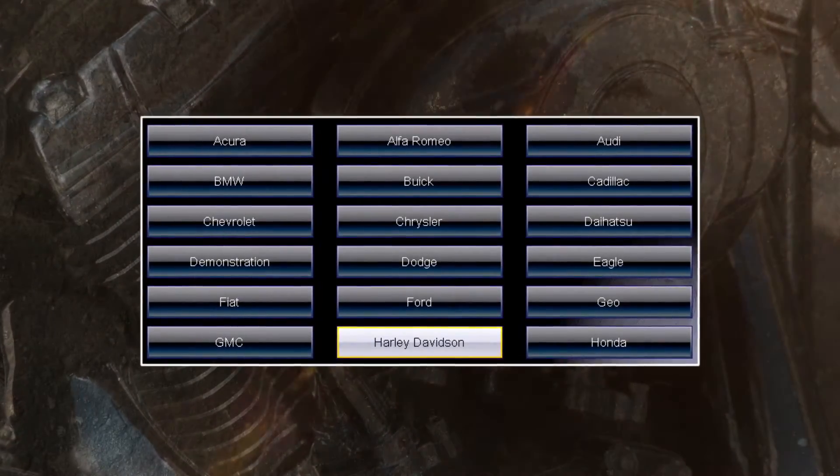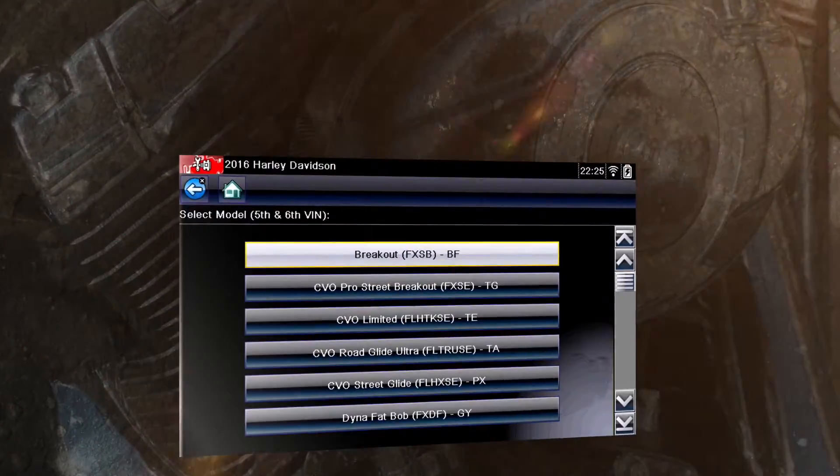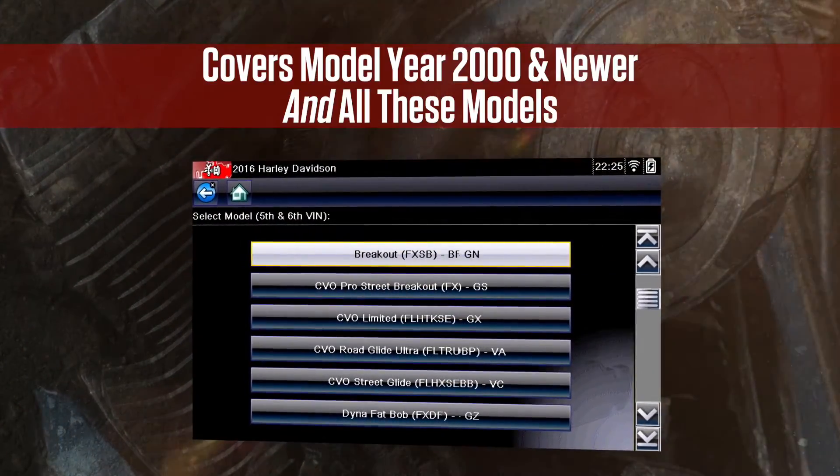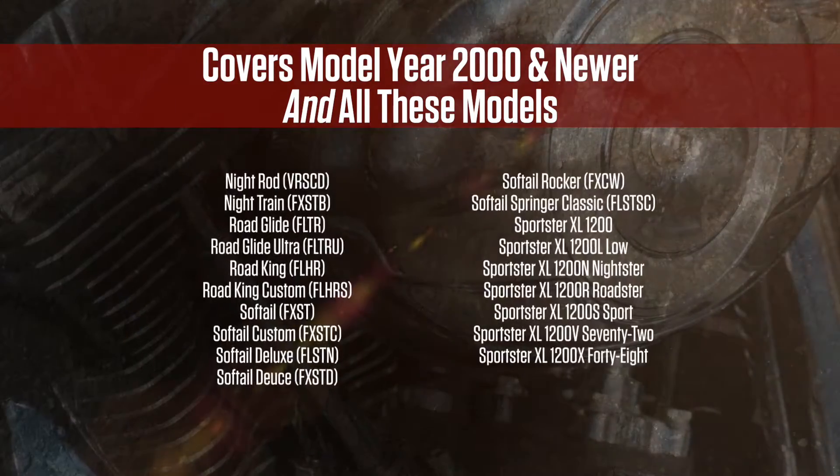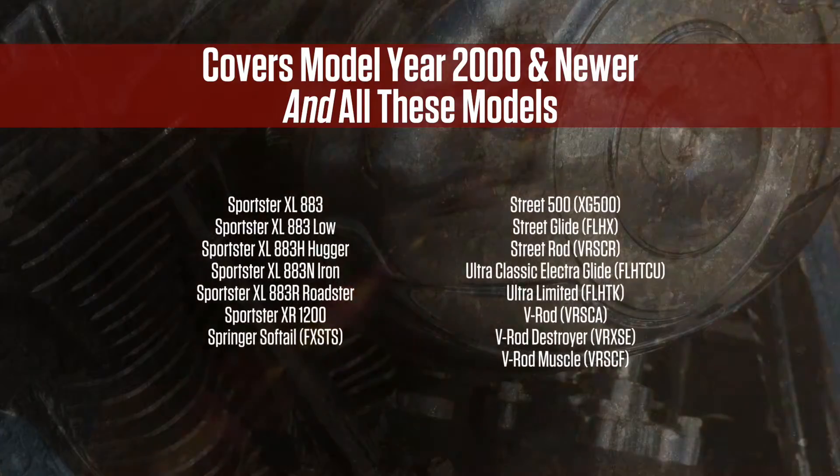Harley-Davidson is right there on the vehicle ID menu. There's coverage for model year 2000 and newer. Just look at all the models — long list, huh?